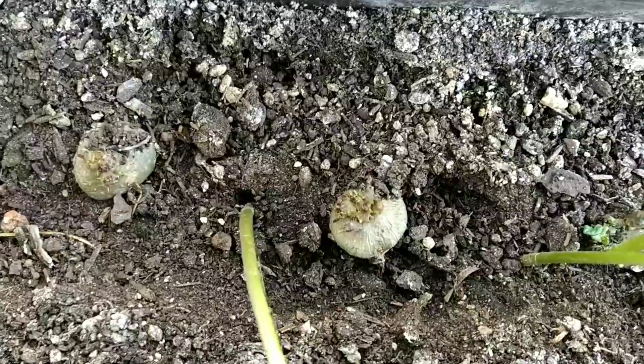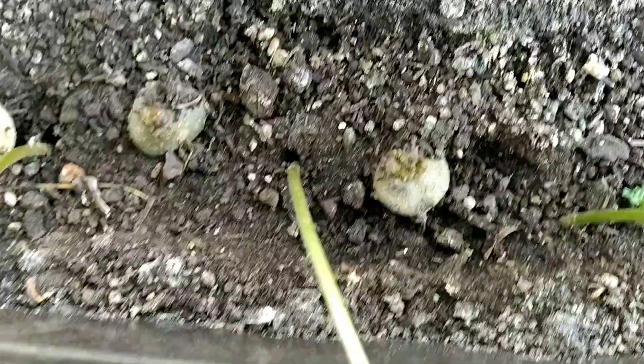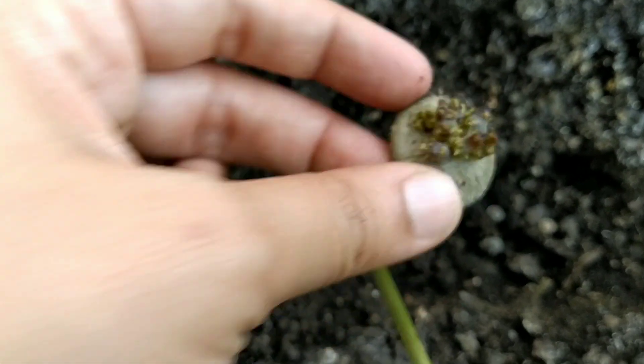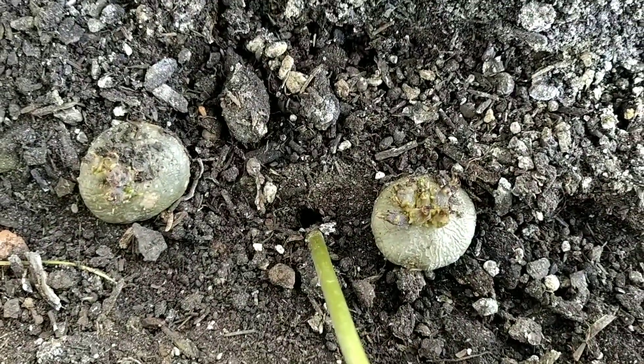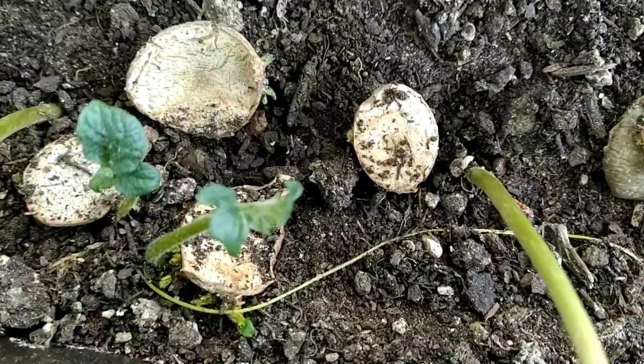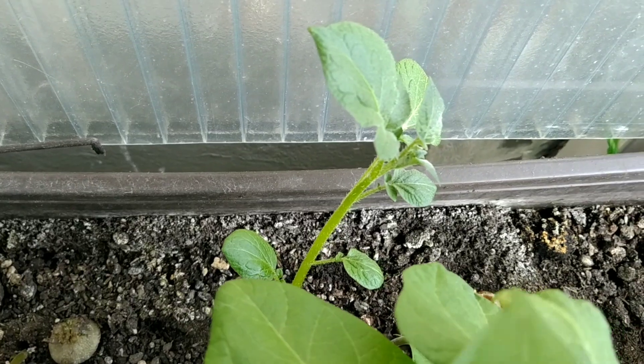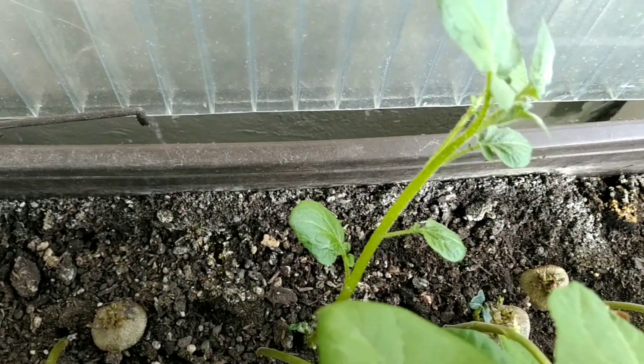This is the potter. I will cut it all out. Cut it all out in the water. The potter is cut. I will cut it all out.